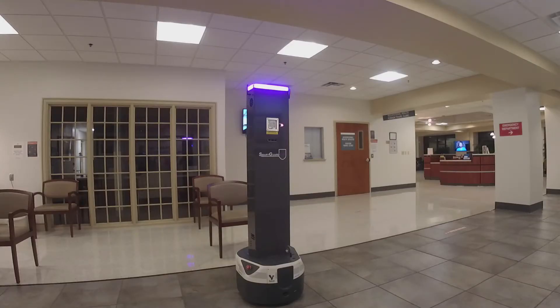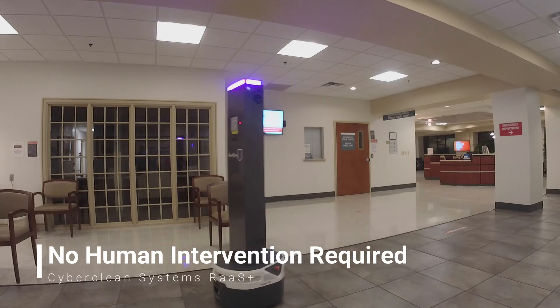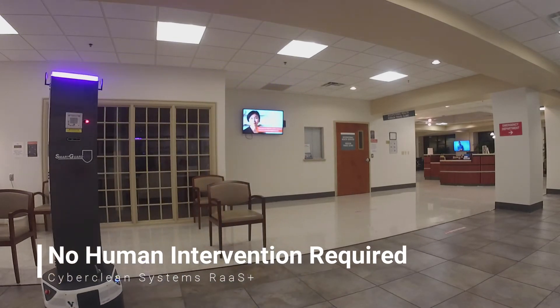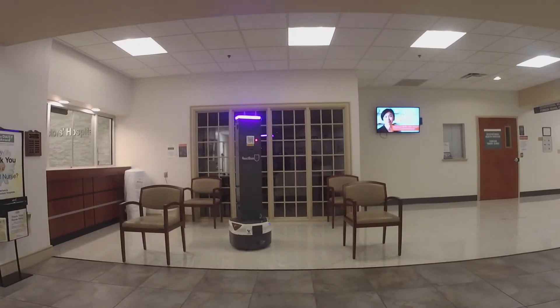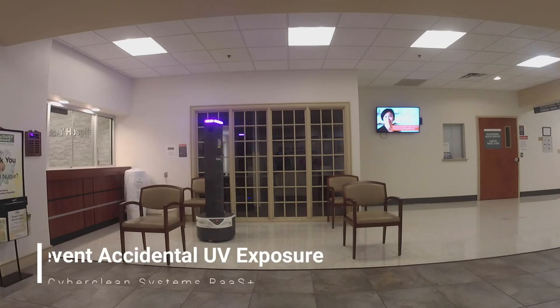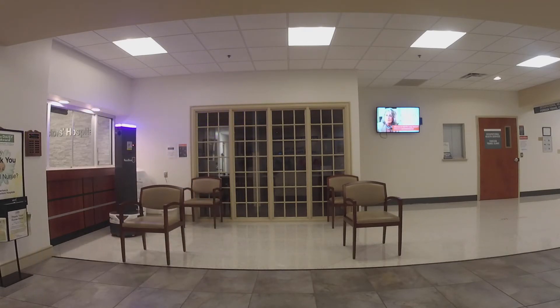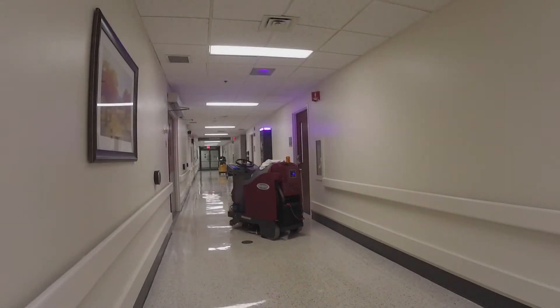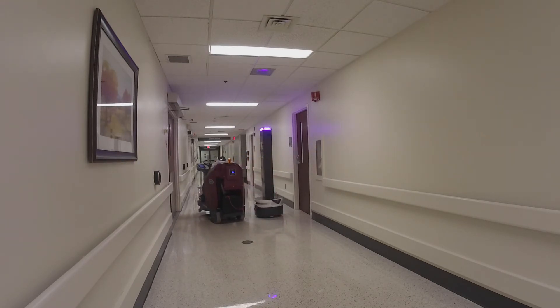All robots are autonomous so they can make real-time decisions based on your programming. They will disinfect your space without you having to manage their every move. Our lights have motion sensors for automatic shutoff to prevent accidental UV exposure. Your employees and our robots have obstacle detection sensors to ensure safe transport when moving between areas. We do not use hazardous materials like mercury, including in other UV lamps, or toxic chemicals utilized by foggers.